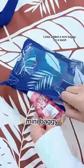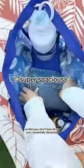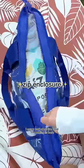I also added a mini baggie on a leash so that you don't lose all of your essentials. Obviously, the perfect beach bag has to be super spacious and so roomy. I mean, look at all the food I'm putting in here.